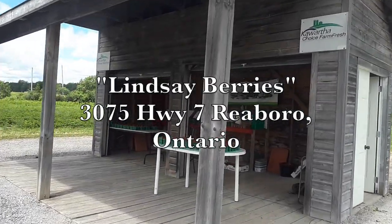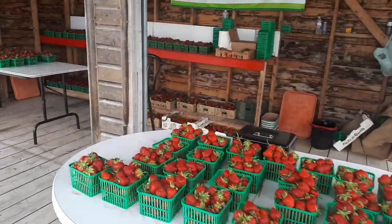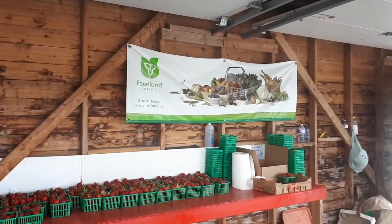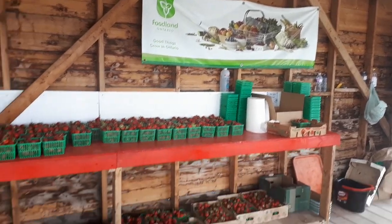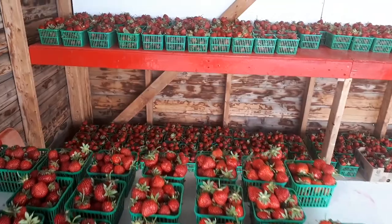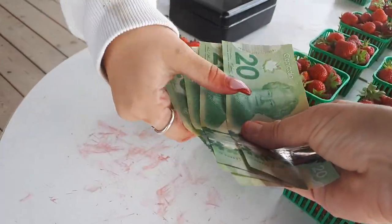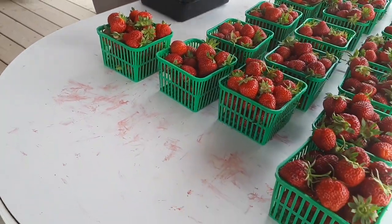This is the little stand — you can buy them pre-picked or you can pick your own. Okay, I'm back home now and Isabelle and I are going to be processing these berries. We'll wash them off, put some in freezer bags, keep some fresh, and then make some jam.